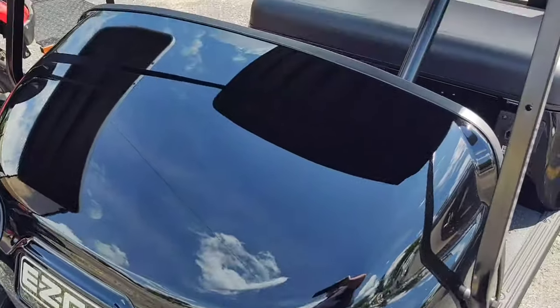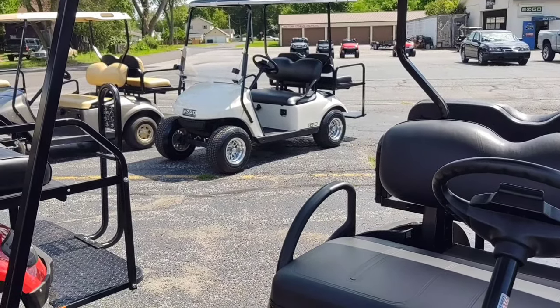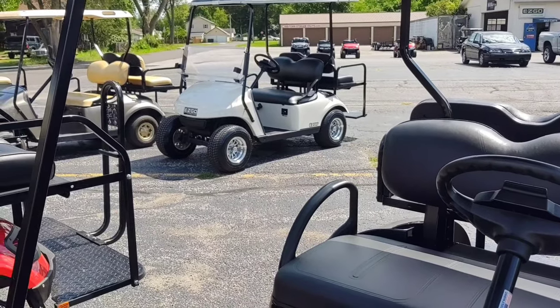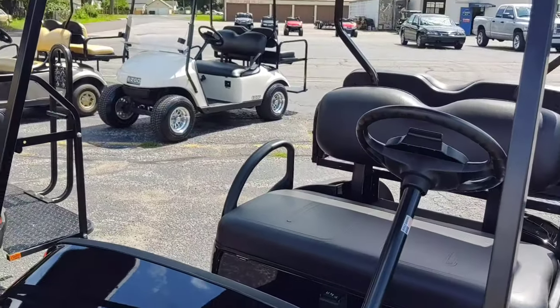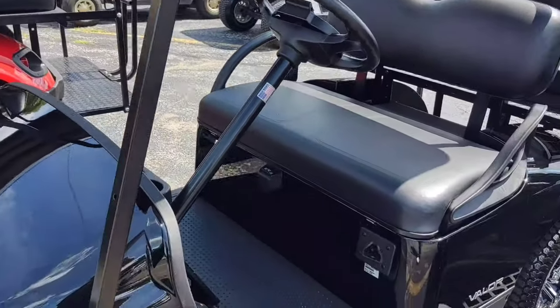It actually has lights. Now you've got TXTs back there — they're number 16. See how they look exactly the same? Except they don't have the lights in them yet, which we can install. Anything that you ask that we actually have, we can install.